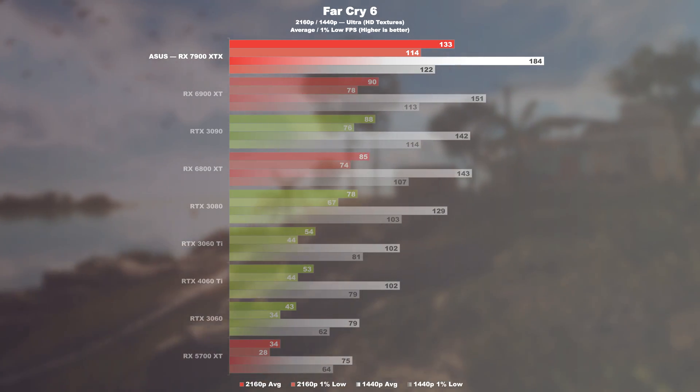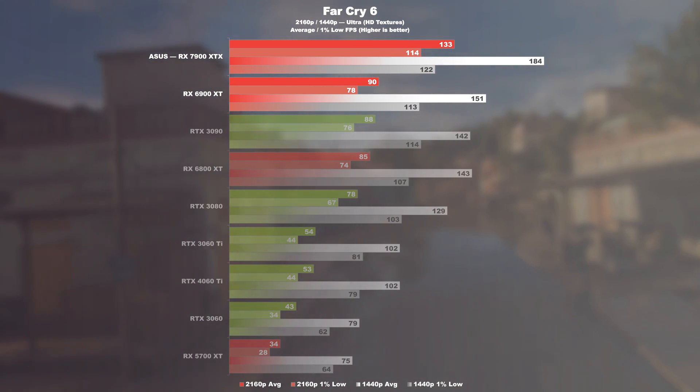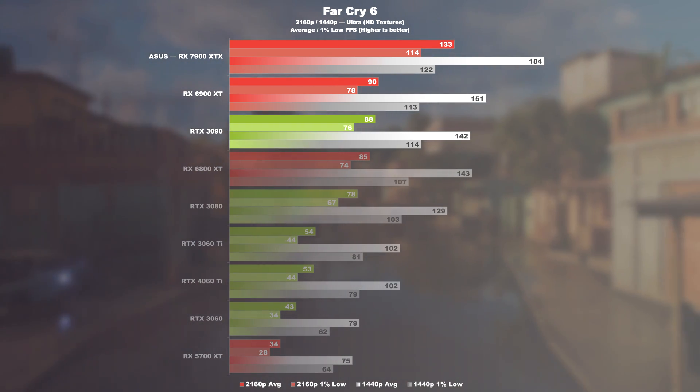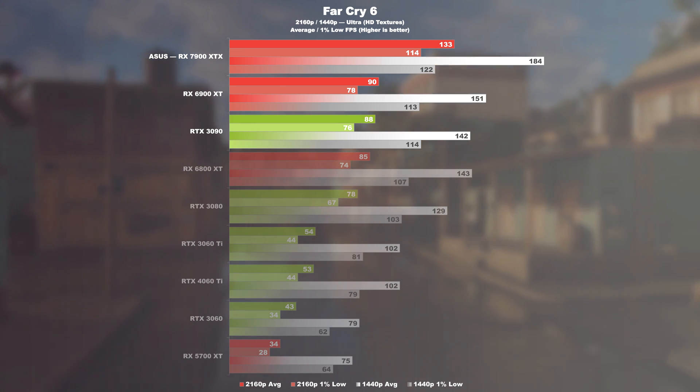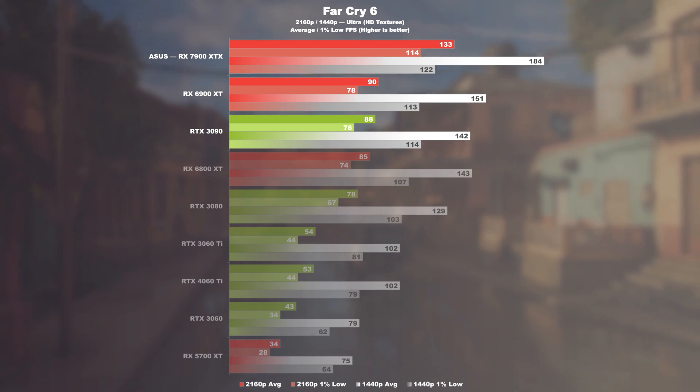Far Cry 6. The 7900 XTX performs 48% better than its predecessor and 51% better than the 3090 at 4K. At 1440p, we report a performance uplift of 22 and 30% respectively.